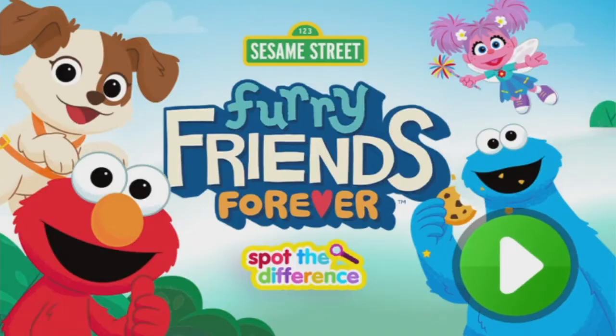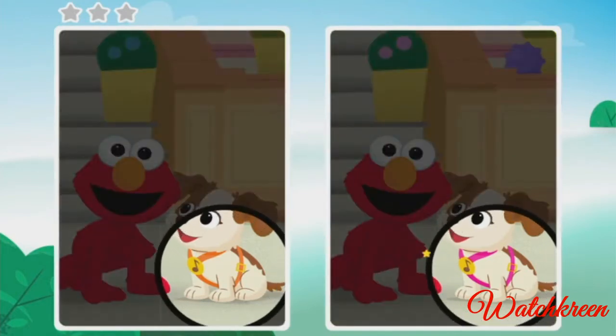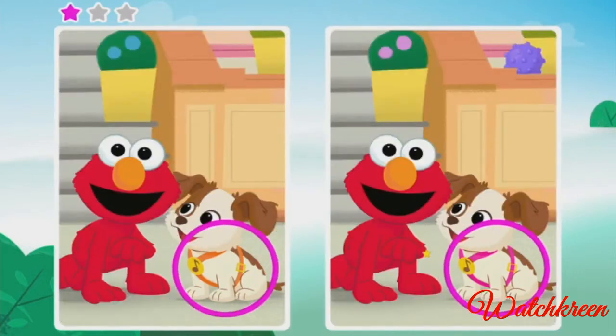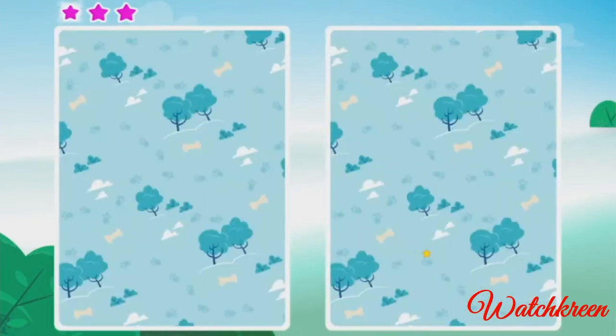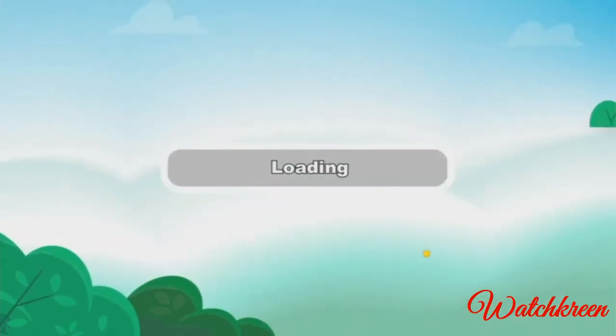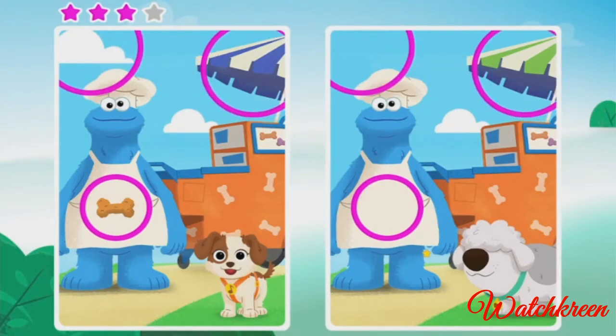Spot the difference! To play, press the green arrow. These pictures aren't quite the same — can you spot the difference? Look for something different and click on it. Find more things that are different. Almost done! You get it! Elmo likes this game. That's right — oh, you found it!